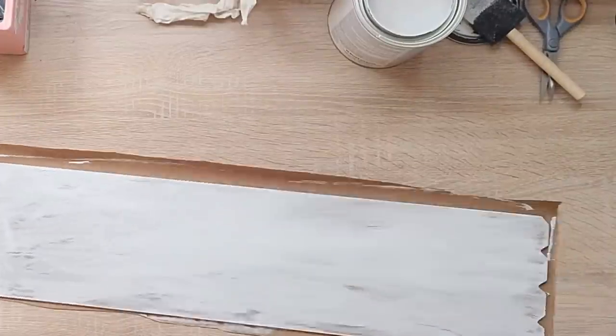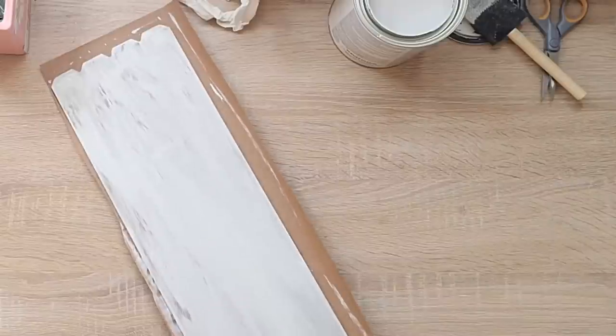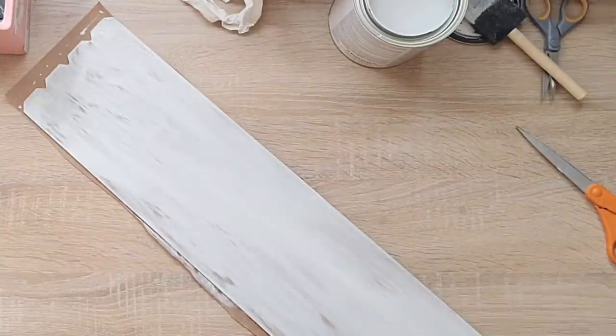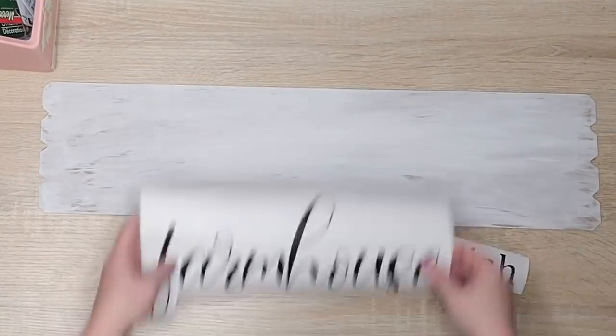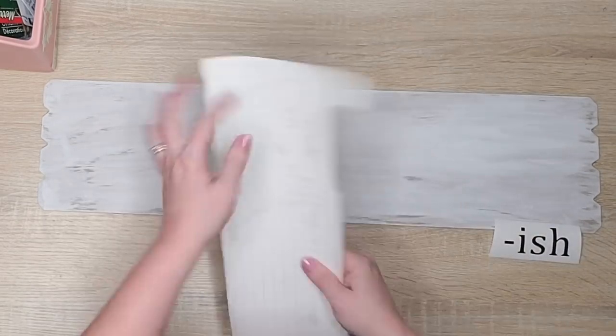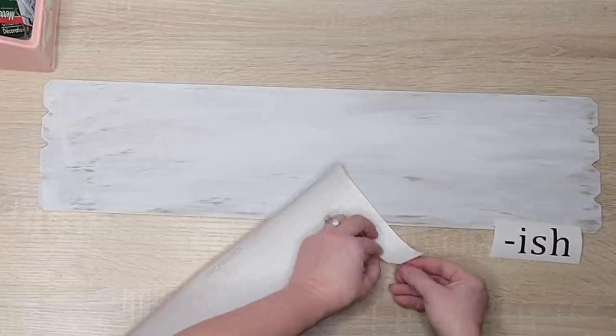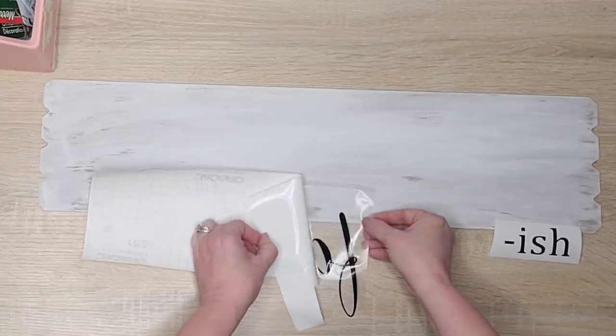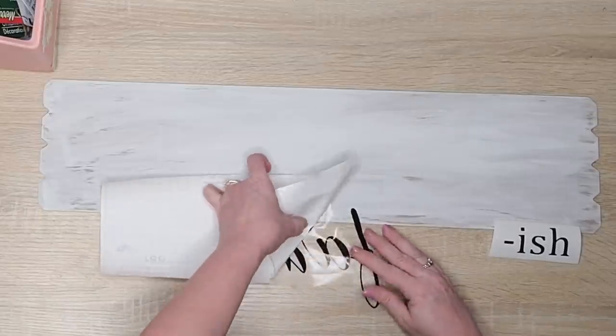Once I am done painting I'll go ahead and cut this excess paper off. I then cut out the vinyl on my Cricut — 'farmhouse' is in the font Bailey that I got off dafont.com, and I will link that below. I forgot the font I used for 'ish' but it's just a basic font that comes on your Cricut. I'm just going to lay that down onto my sign.